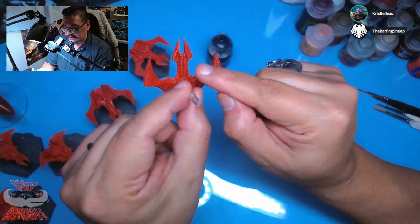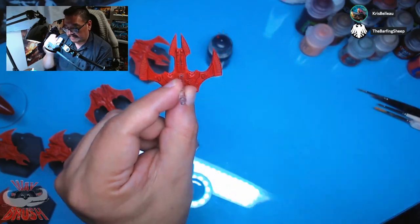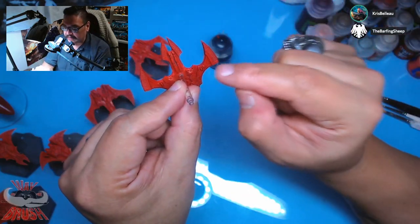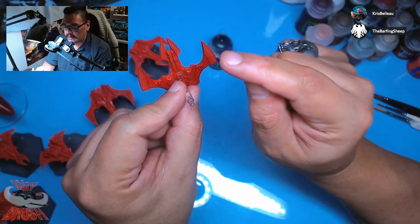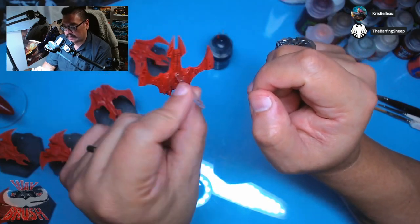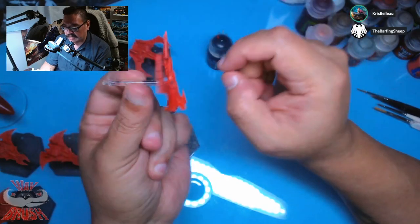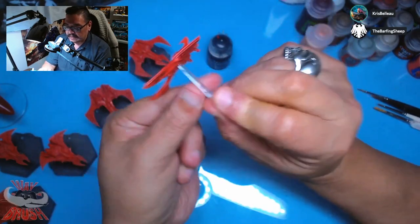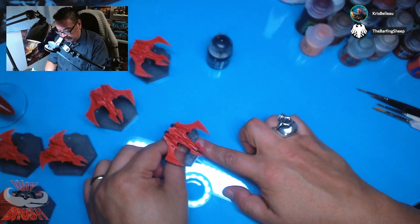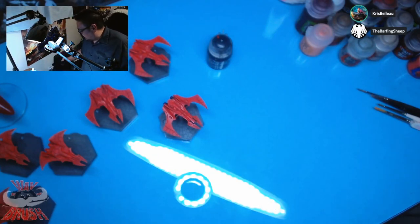Normally on my planes I do the guns in black, but I'm thinking — am I doing white or light gray just so they stand out? Normally on my Saim-Hann stuff everything's black. I'm going to grab my Phoenix bomber to show you guys what my goal is here. Hold on.